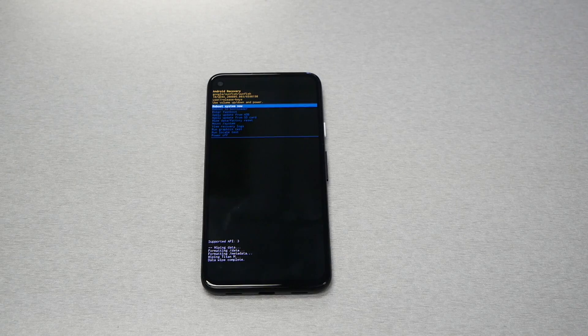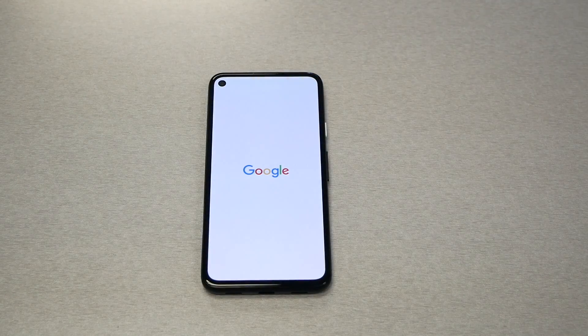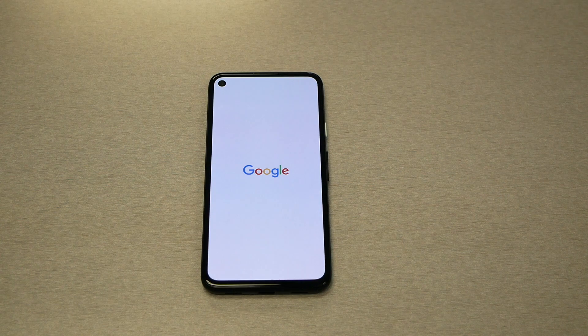Remember, you need to use the same Google account that was synced to the phone. If you don't have one, you should be good to go. Otherwise, you're going to be locked with FRP and you're going to have a lot of problems.